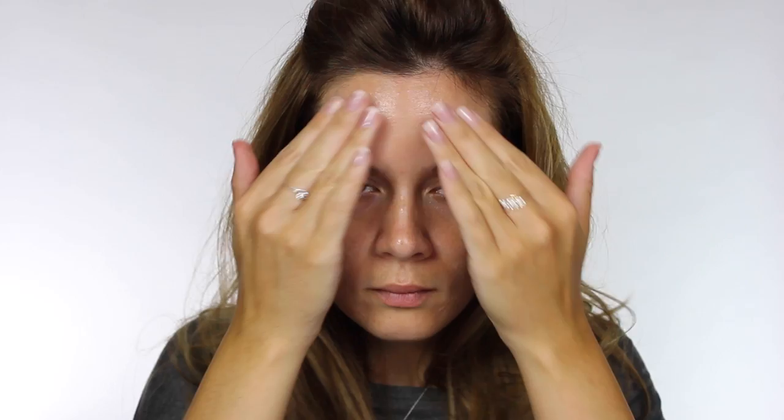I'm starting off by prepping the skin. I'm using Illamasqua's Matte Veil and then I'm doing a small amount of highlighting and contouring. I'm using the Dermacolor camouflage palette for this, specifically D17, which is a few shades darker than my natural skin tone. I'm taking this through the hollows of the cheeks, down the side of my nose and around the hairline. I'm wiping the excess off the brush before applying it to the skin so it won't be as intense.